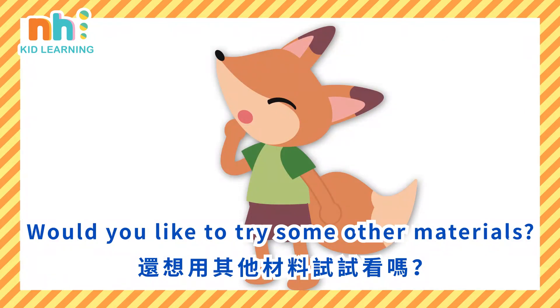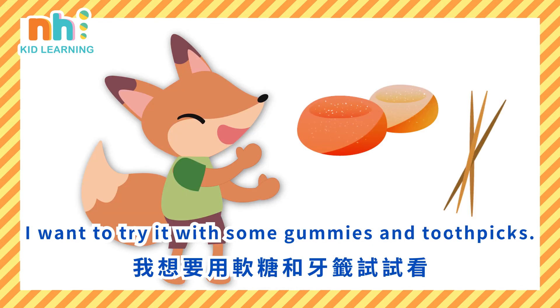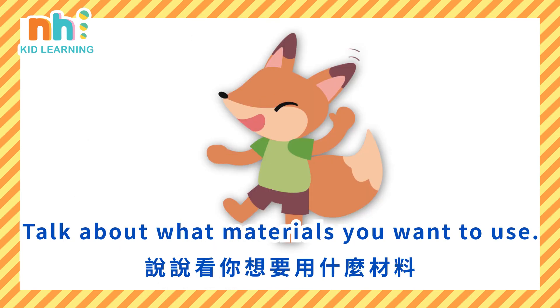Would you like to try some other materials? I want to try it with some gummies and toothpicks. Talk about what materials you want to use.